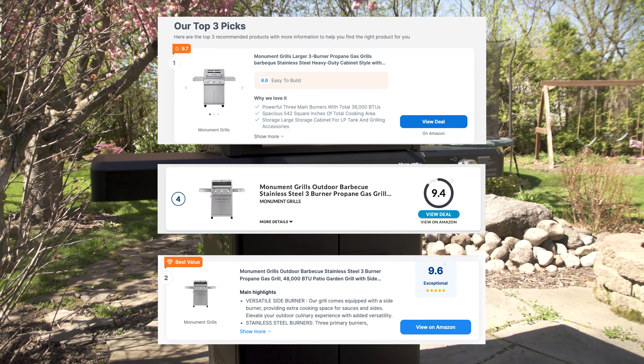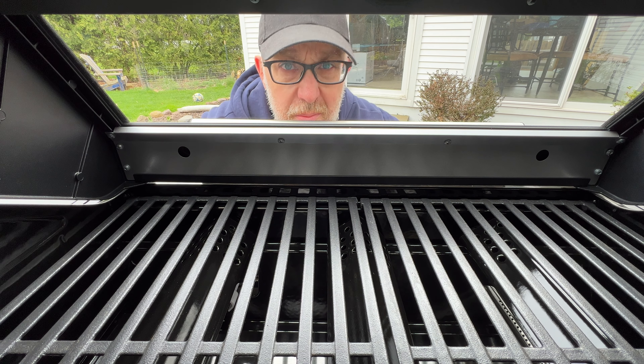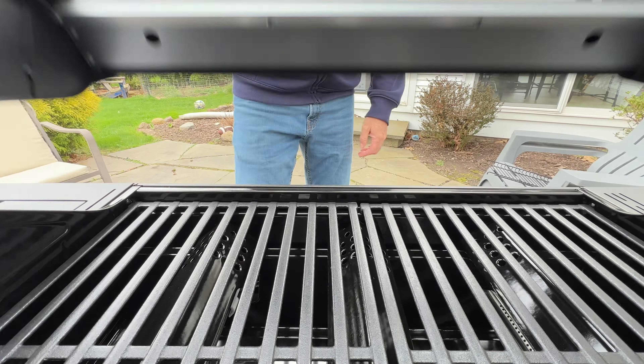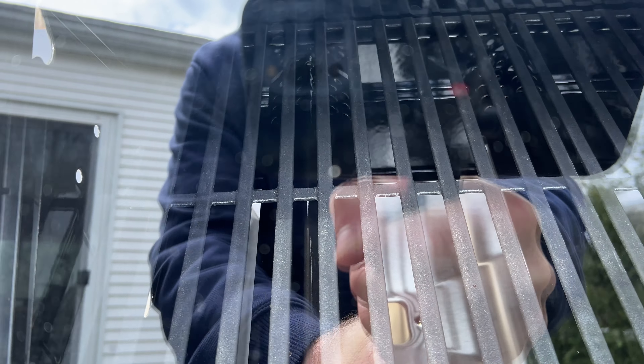It does show up on a fair amount of review sites as a top 10 grill and a solid budget grill. One thing I like about this grill is the clear view lid — I like seeing what's happening inside without opening the lid. You do have to get somewhat close as it is reflective, but you can get a decent view of what's going on inside and whether or not you're burning your food.